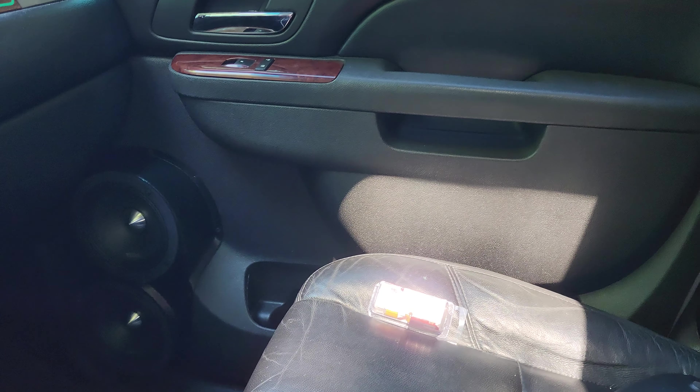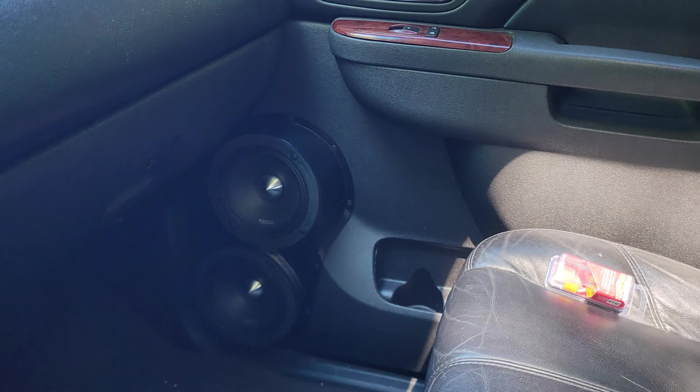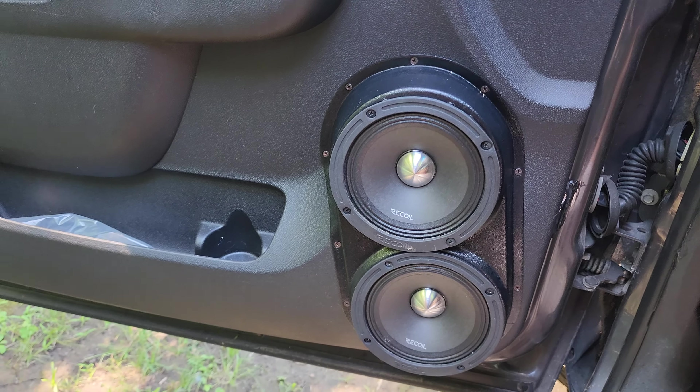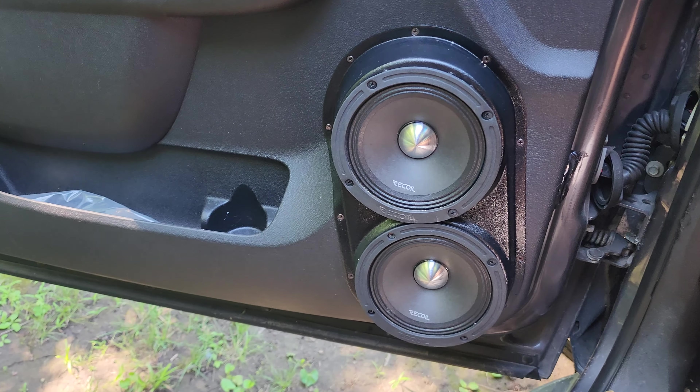Let me know what you guys think — do you like the idea? I can't wait to hear it all set up because those tweeters are insane. They sound so clean and so clear.